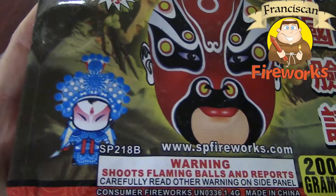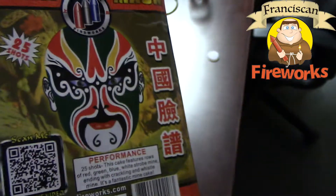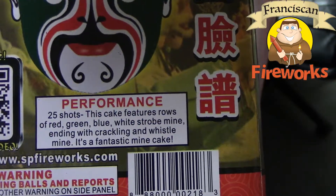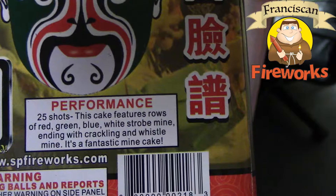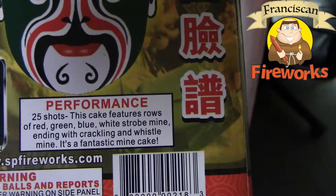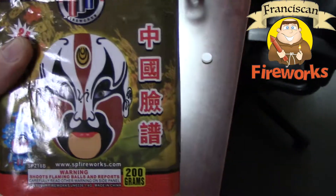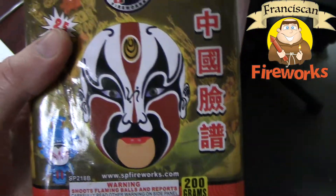I've not seen this cake before — I'm really excited about shooting it off. The performance description says it's 25 shots with rows of red, green, blue, white strobe mine, ending with crackle and whistle line. It says it's a fantastic mine cake. We'll take a look at it and see what we think.